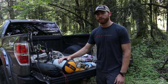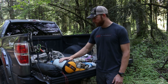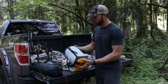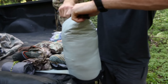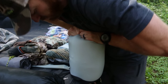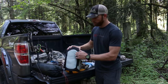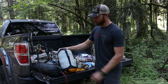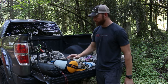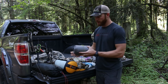My sleeping bag is a REI Mojave — it's a 15-degree down bag. What I carry it in is this eVent material stuff sack. It's awesome for packing your sleeping bag — you can press it down and keep moisture out, especially with a down bag. Hunting in Alaska and whatnot, I really enjoyed having the ability to press the air out and cinch it down pretty good.